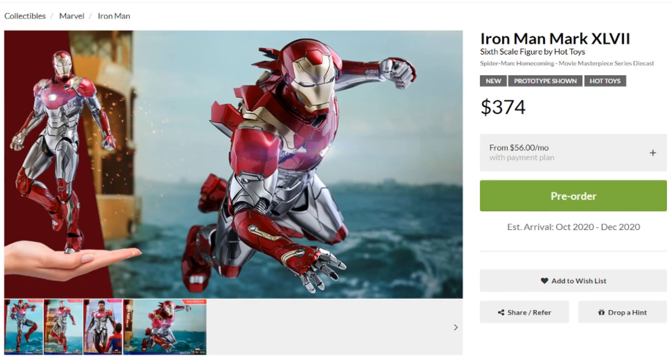Hello everyone, Dana14thPrime here. I'm going to drop a heads up video today on the Hot Toys Iron Man Mark 47 reissue. I'll talk briefly about the reissue, but then more interestingly, my thoughts on what reissues are doing to Hot Toys and the Hot Toys brand, how it impacts our collecting, and what we should be thinking about going forward.